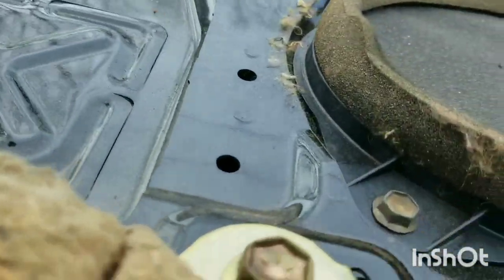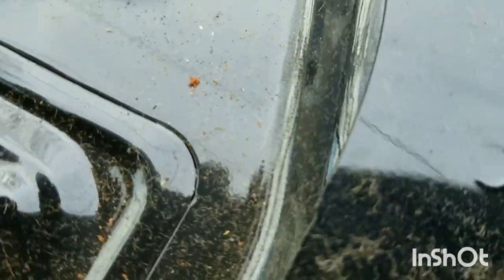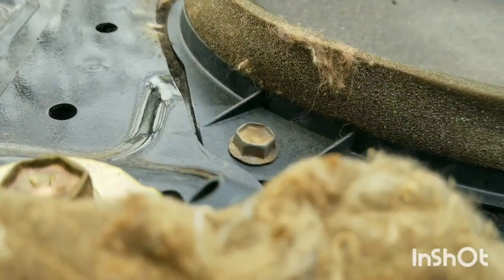We're going to unscrew — actually three bolts — 10 millimeter.